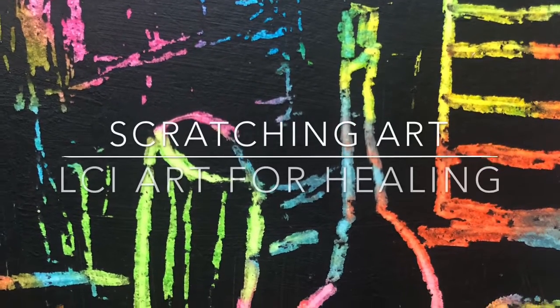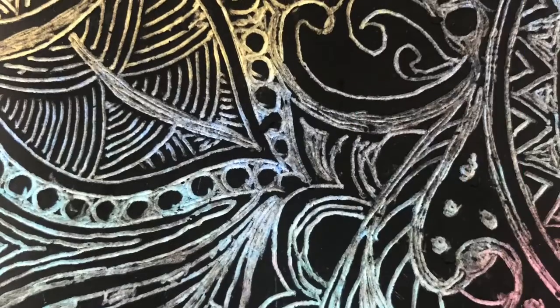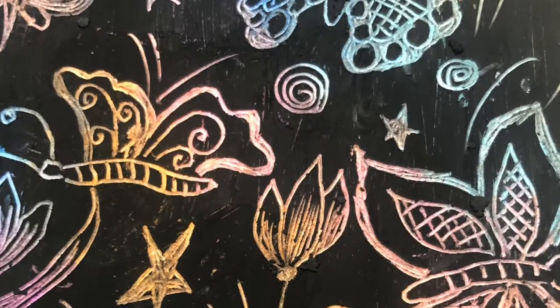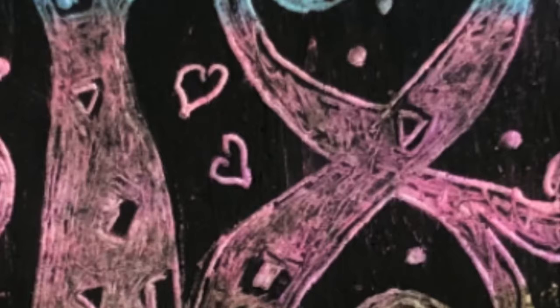Hello everybody, my name is Manuela Strada and I am an artist in residence at the Labine Cancer Institute here in Charlotte, North Carolina. Today I'd like to present you an easy, fun, and relaxed activity named Scratching Art.